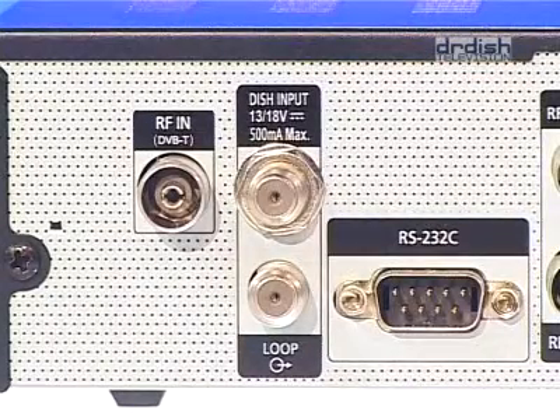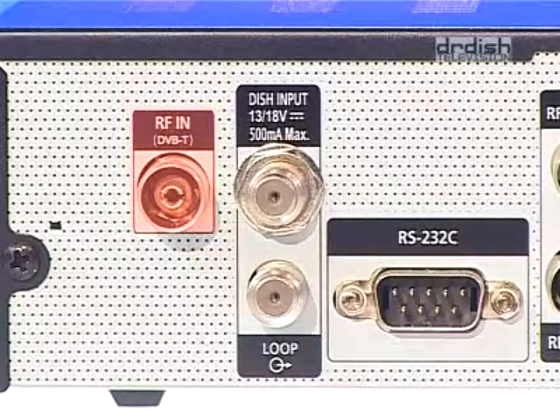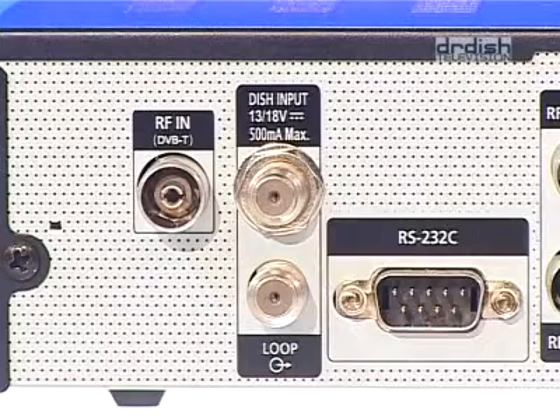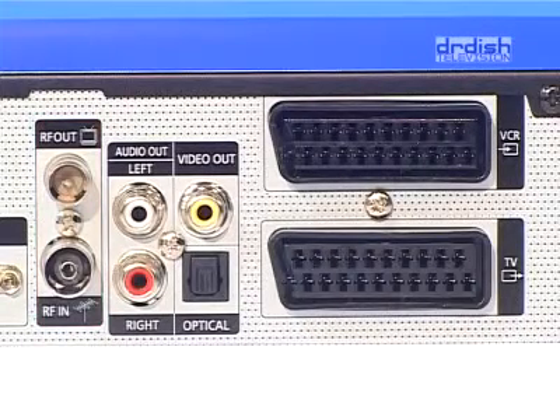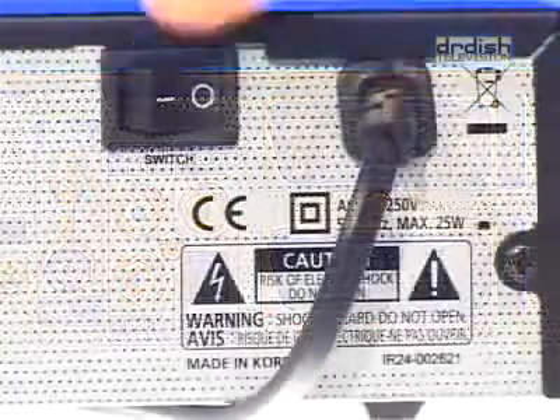Since the Vantage X221 TSCi offers satellite and DVB-T reception, the IEC input for terrestrial antenna is found here. Next to it, there is the IF input coming from the satellite antenna with a loop function. An RS-232 port is for connection to your computer. An HF input plus modulator is also available. Analog video and audio comes from the RCA outputs and digital sound from the SPDIF out. SCART sockets connect to TV and VCR. The main switch is here.